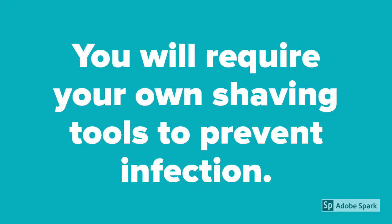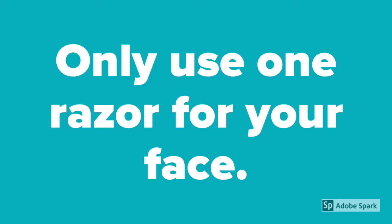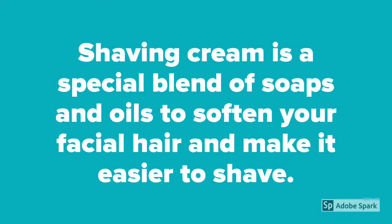You will require your own shaving tools to prevent infection. Only use one razor for your face. Shaving cream is a special blend of soaps and oils to soften your facial hair and make it easier to shave.